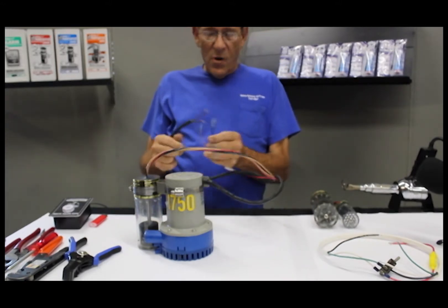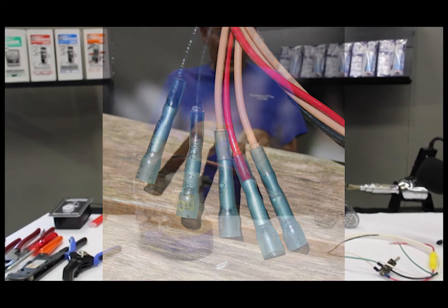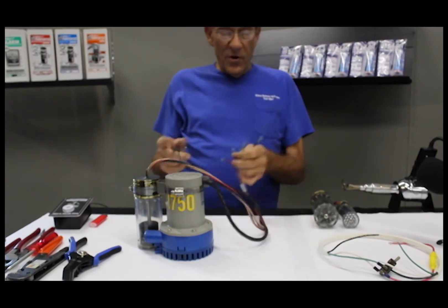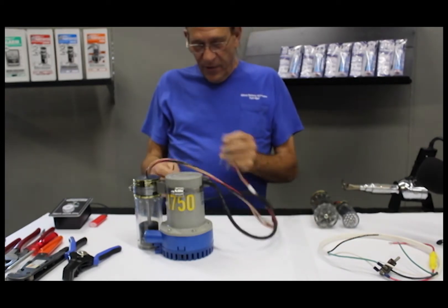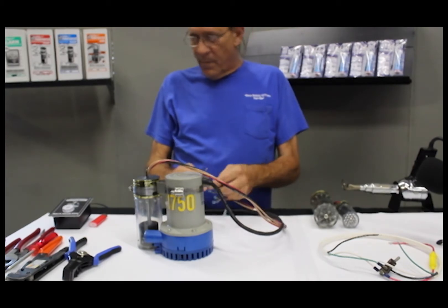Take one of the blacks and one of the browns — it doesn't matter which one. The one black goes in and right back out, the other brown goes in and right back out, and the red is for your automatic. First thing you do is take the black wire on the bilge pump and install it into one of the black butt splices.